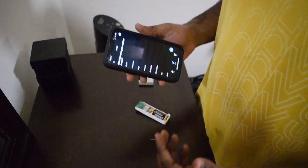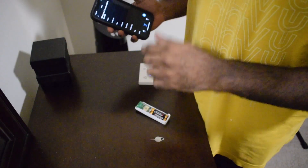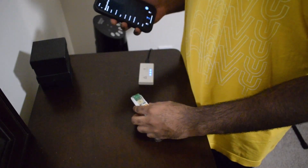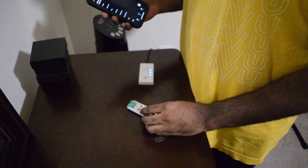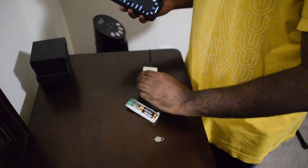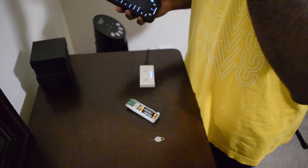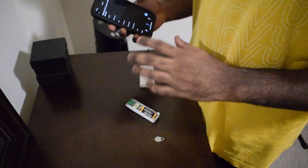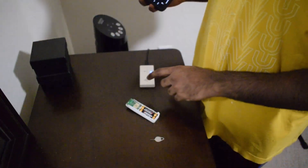This is something that's bothered me for a bit and I decided I'm gonna show you guys how to do this. This is my Third Reality motion sensor and I also have a Third Reality smart hub — the Matter smart hub. I got these both from Amazon in a bundle, and this is very confusing on how to set this up.